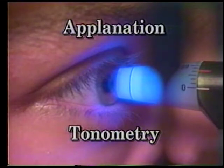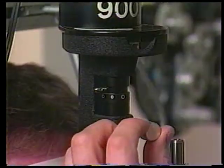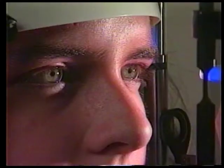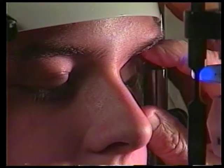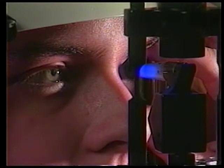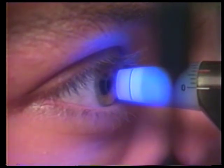Applanation tonometry should be performed after the anterior segment examination. Place the tonometer in position. Insert the blue filter in the slit beam path. Anesthetize the eyes and instill fluorescein. Then gently move the slit lamp carriage with both hands towards the eye. If the patient withdraws, have them look down and gently lift their eyelid and hold it against the brow. Guide the tonometer and slit lamp carriage with your free hand to almost touch the eye. At this point, have the patient look up at an appropriate target such as your ear as you advance the tonometer prism onto their eye. If the patient is not intimidated by the advancing tonometer tip, you can eliminate holding their upper eyelid.